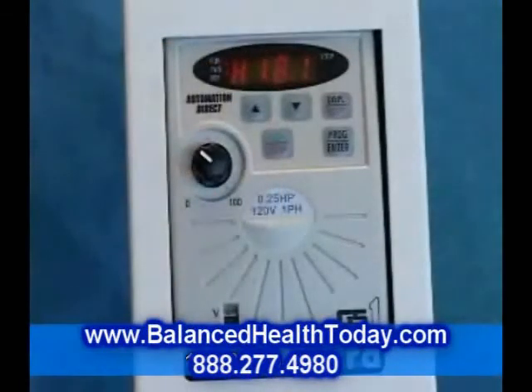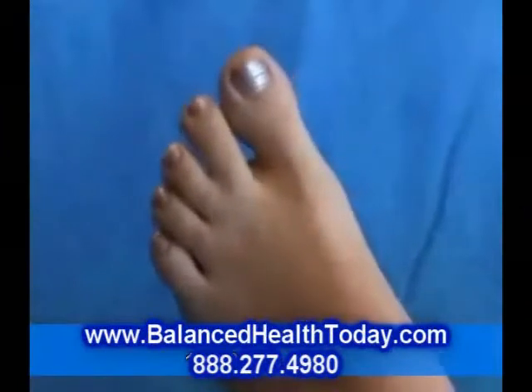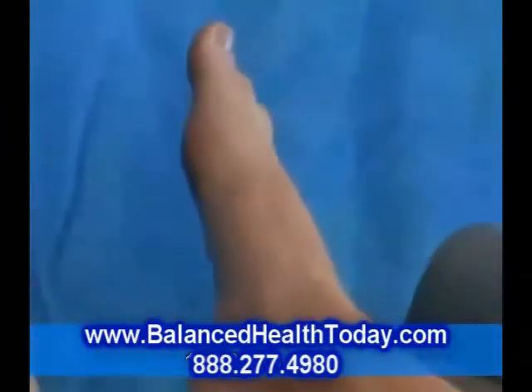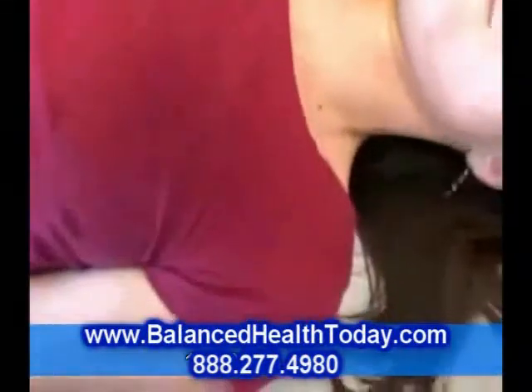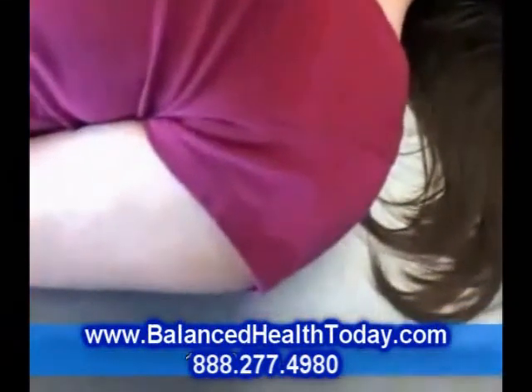As the frequency increases, different parts of the body begin to vibrate more noticeably. If you dial in a frequency that feels good, just stay there for a while.